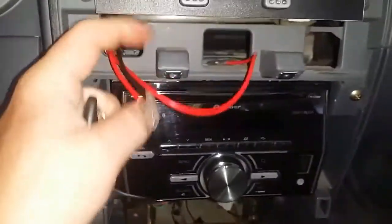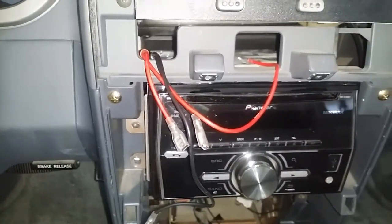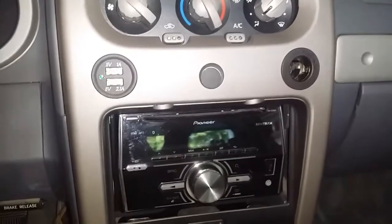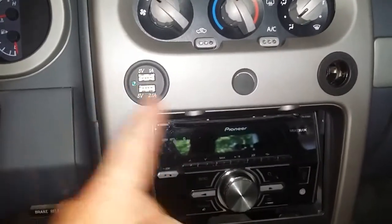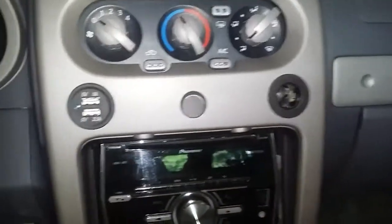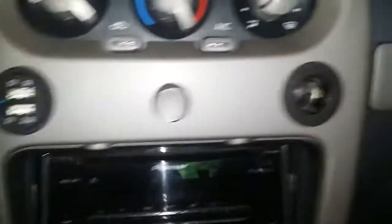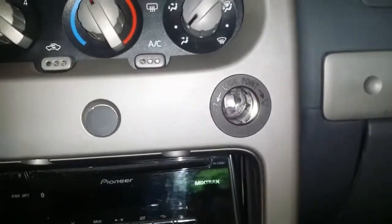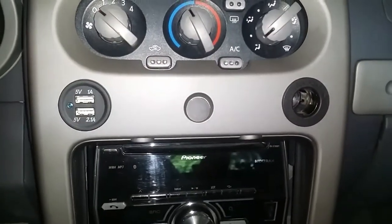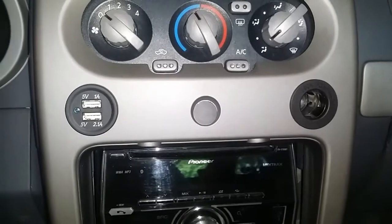Up top I also rewired some outlets — here's a quick bonus clip. There was a cigarette lighter on one side and a cap or hole, and nothing on the other side. I got this unit off eBay — it has two 5-volt USB ports. On the other side I can plug another adapter in if I need to run a GPS or if someone has a non-Android phone or no USB. It worked out really well.